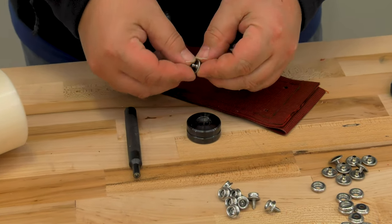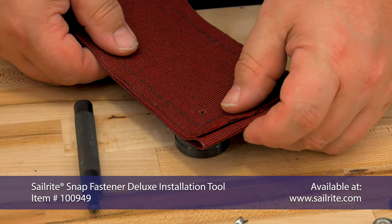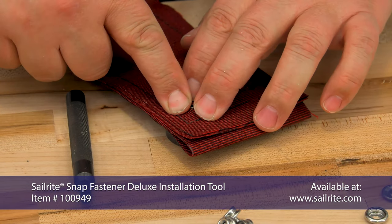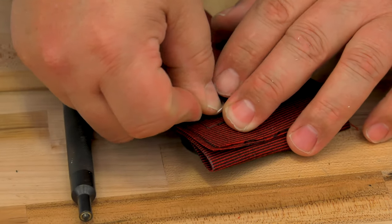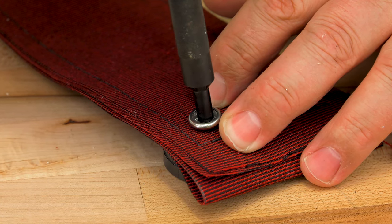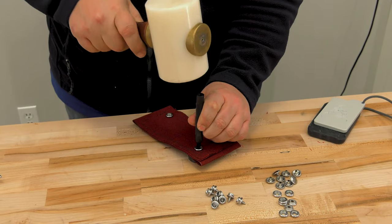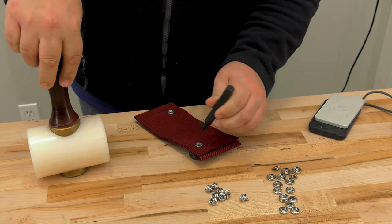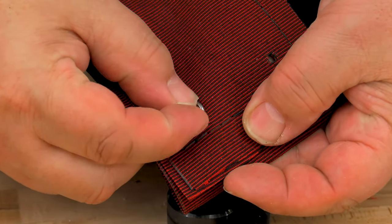Now that our hole is punched in our fabric assembly, we'll lay the stainless steel button on the anvil portion of the tool. Then we'll push the barrel through the hole we created and place the socket on top of that. Then we'll take the upper portion of the tool and place it on top of the barrel. Give it a few blows of the mallet until the barrel creates a mushroom head holding the socket and the button together in our fabric assembly.